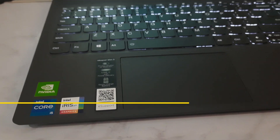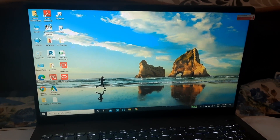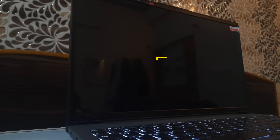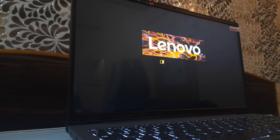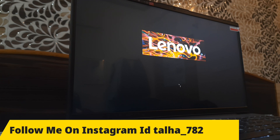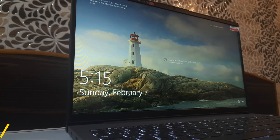The first thing I'm going to cover is the boot-up time of this laptop. I've just pressed the button and it will show you the exact boot-up time. This laptop has an NVMe SSD which is 256 GB — it is really very fast, and in just about 10 seconds it is up and running, so it is really really good.